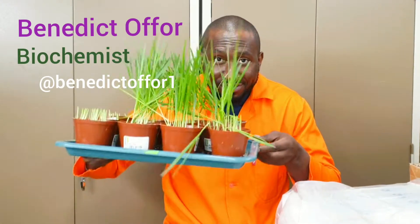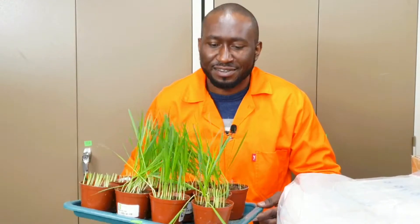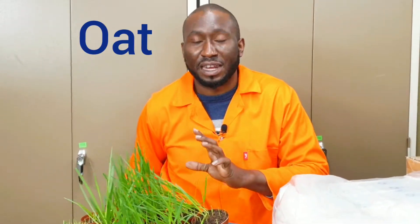Hello, my name is Benedito. Welcome to my channel. Today we talk about oats. Oats is one of the cereal crops, like maize, rice, sorghum, barley, etc. Oats is a vital cereal crop that is widely used as food — in the production of breads, biscuits, and more.